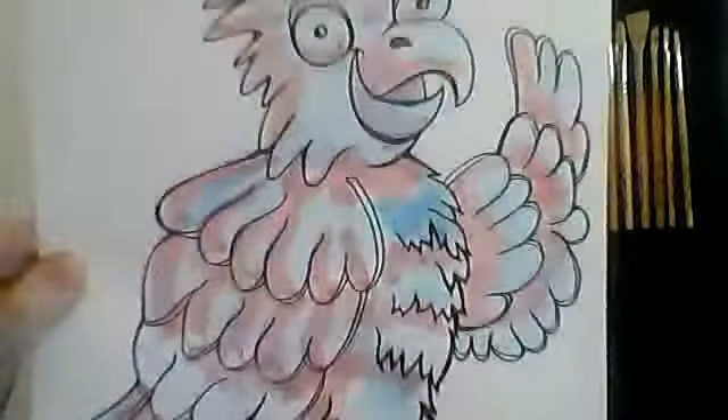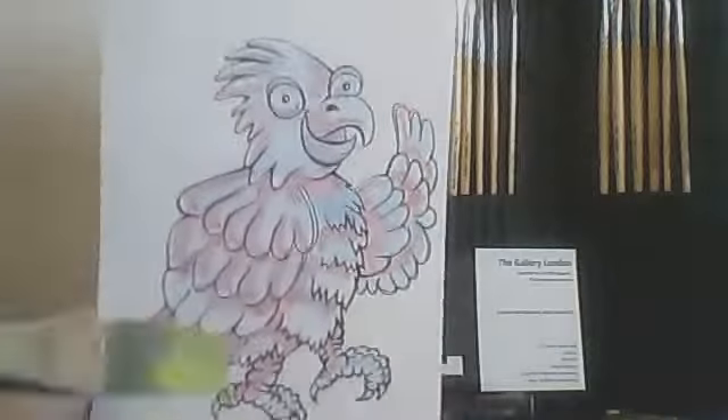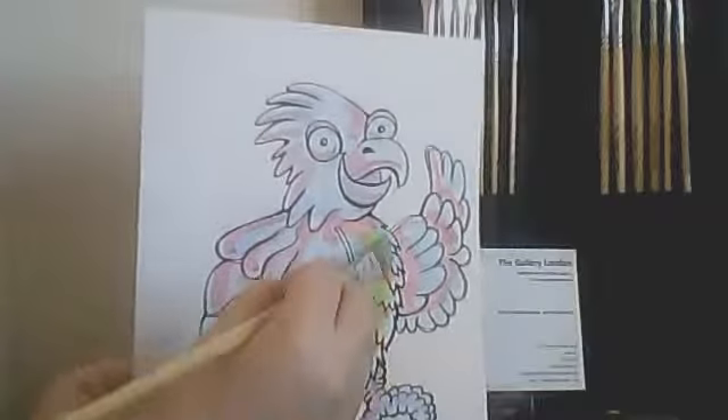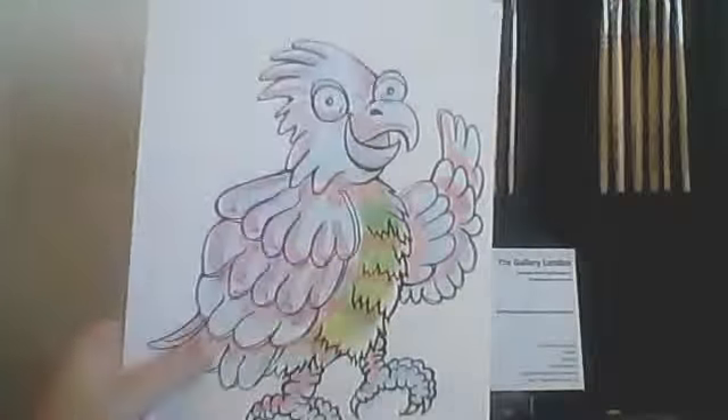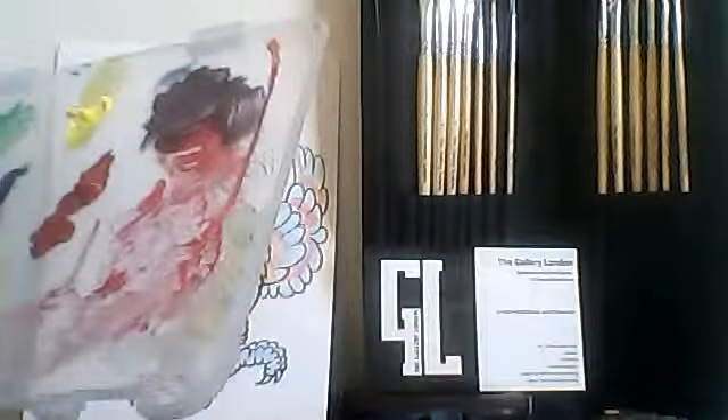For our next step, we'll be moving on to the number 10 flat brush. The number 10 is a bit more square and a bit more large than the filbert. We pick out the colors for our parrot and mix light washes of the colors we want to apply over the warm and cool areas.